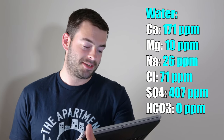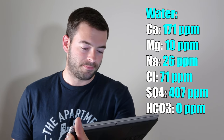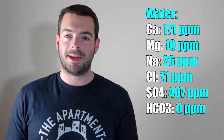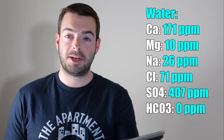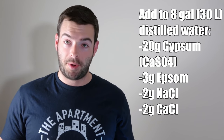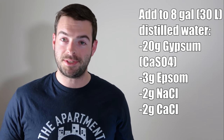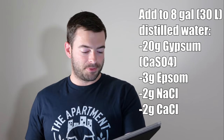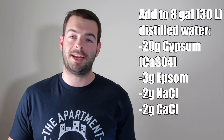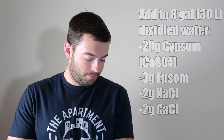Sulfate-to-chloride ratio increases the perception of brightness, hops, and bitterness. I've never actually tried pushing a sulfate-to-chloride ratio as high as this beer is about to, so it'll be interesting. This is the water profile we're using — brace yourself. It's 171 parts per million of calcium, 10 parts per million of magnesium, 26 parts per million of sodium, 71 parts per million of chloride, 407 parts per million of sulfate, and zero parts per million of bicarbonate. In order to get this profile, we are adding 20 grams of gypsum — yes, you heard that correctly — 3 grams of Epsom salt, 2 grams of sodium chloride, and 2 grams of calcium chloride to the mash. That should result in a proper mash pH of about 5.3.